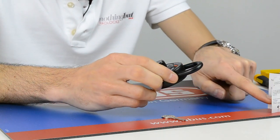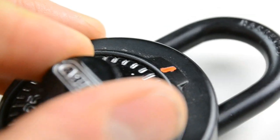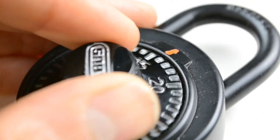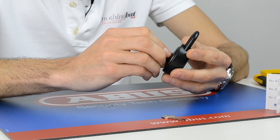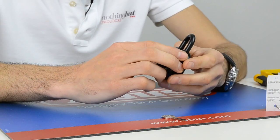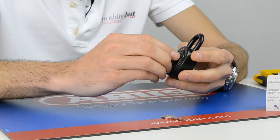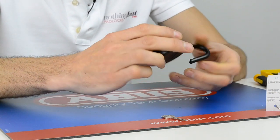Then the second number is 11, and you have to do one full turn. So you go one full turn past zero, then stop at 11. Then it says you go straight to the last number, so that's straight to 35. There we go — and the padlock opens.